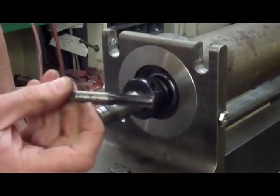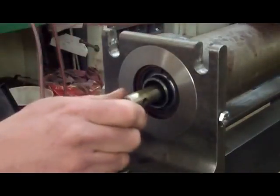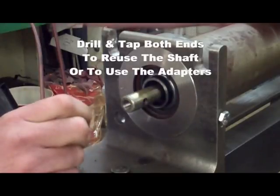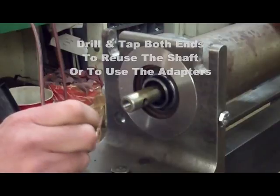Remember, you'll need a tap with a 3/8ths diameter shank. Drill and tap one end of the shaft when removing the shaft and bearing. Or, if you decide to reuse the shaft, then drill and tap both ends so you can install the bearings using these tools.